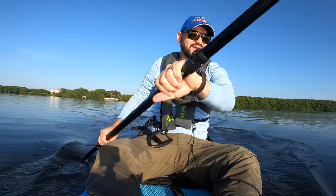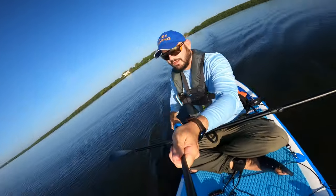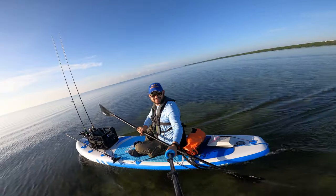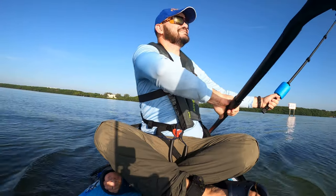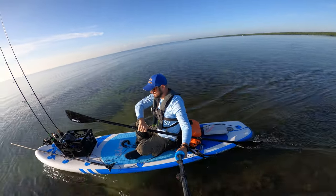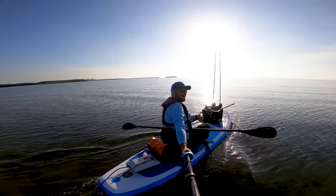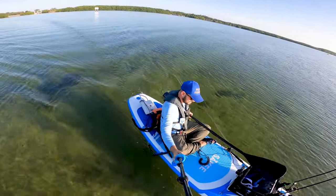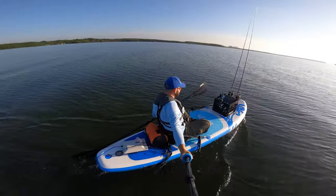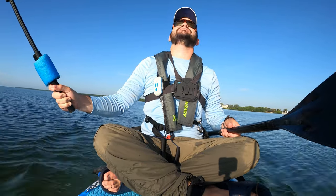I wonder how fast we're going, man. We just missed like five fish because we wanted to make the video first — that's what's up! This is so cool — I'm turning that way. Look at this turn — this is crazy! I can't believe how well this setup is working. Look at how we turn — incredible. I'm gonna put this camera on my chest because I need to do some fishing.